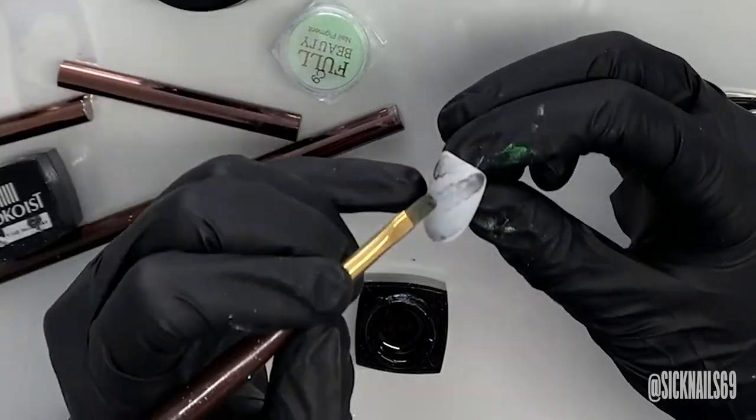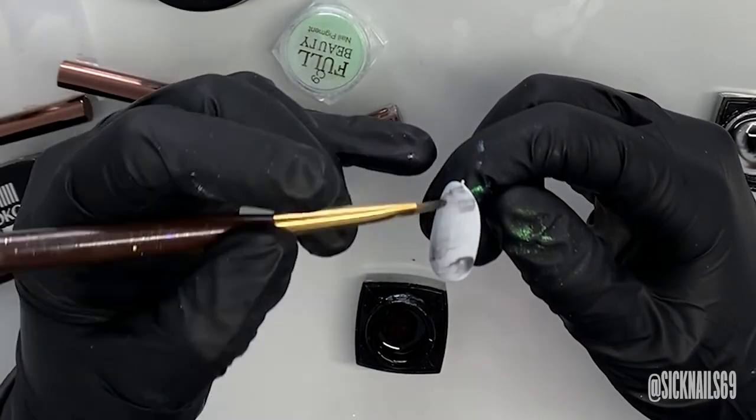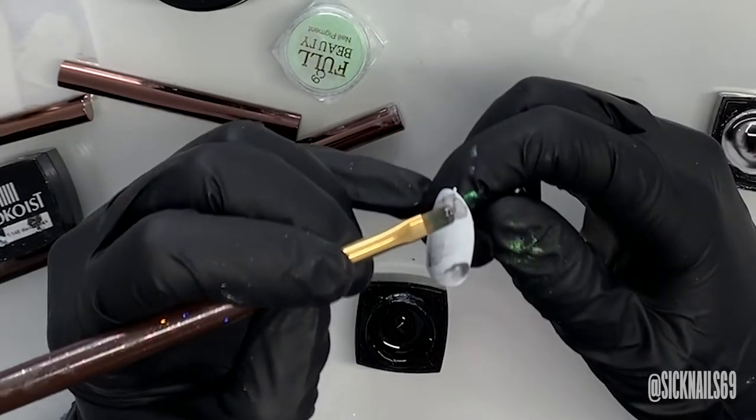Black martini is kind of like a sheer grayish blackish situation, and that helps to give a little bit of the dimension of the shell.